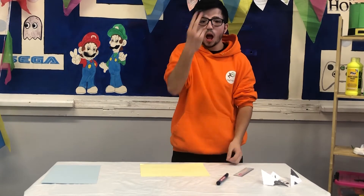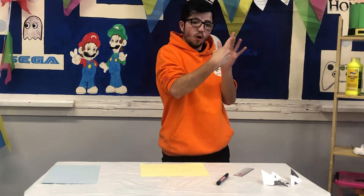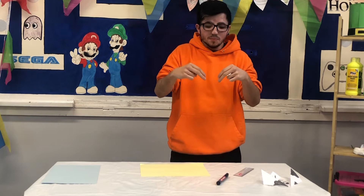Hello, how are you? I hope you're well. Welcome to Arts and Crafts. Today we are going to make an origami dog.